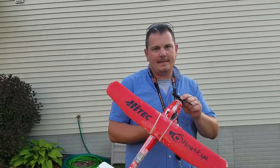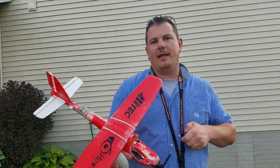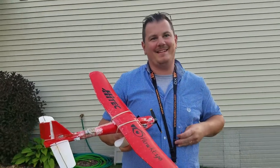We're here with the Hawkeye Hi-Tech. It's now motorized. My glider lasted all of like one week because I just don't like chasing gliders.